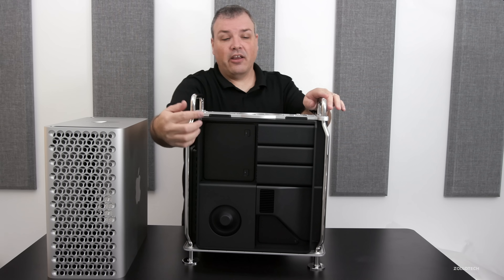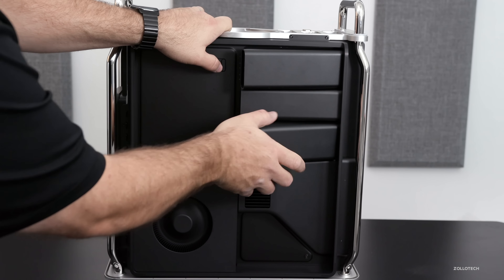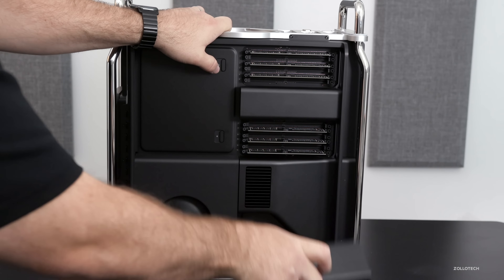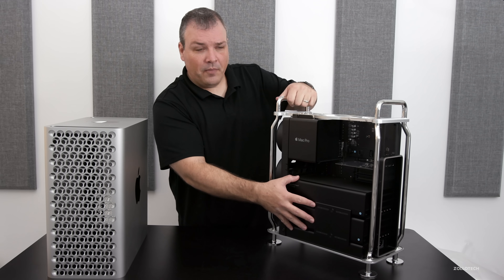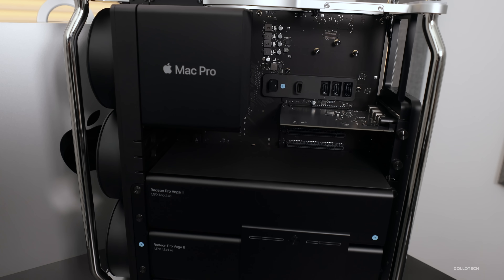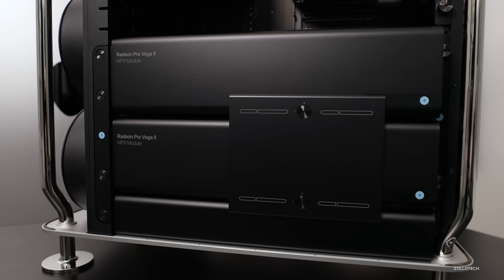On the back you'll see the RAM modules — the RAM goes underneath these covers. And then on the other side, this is where we have everything that's configured. This is the heat sink. There's no Afterburner card, but there are two Radeon Pro Vega II MPX modules — so dual graphics cards.